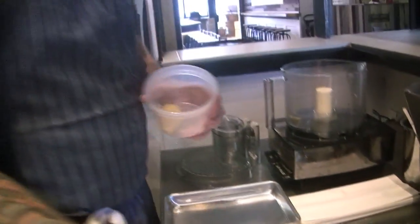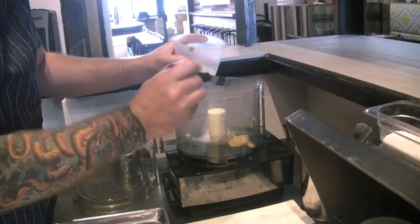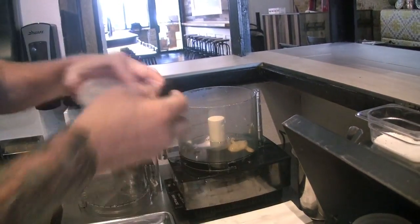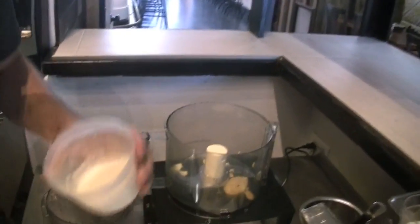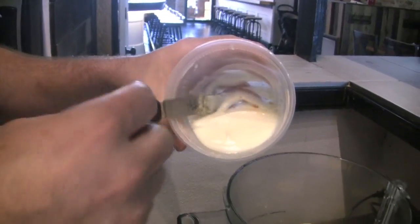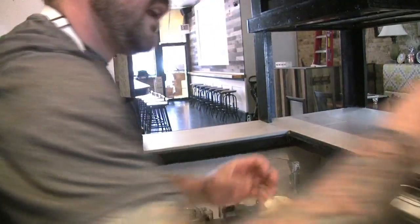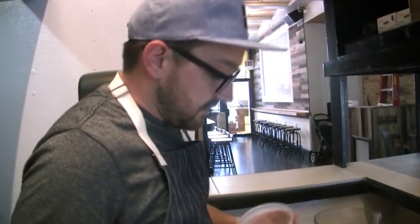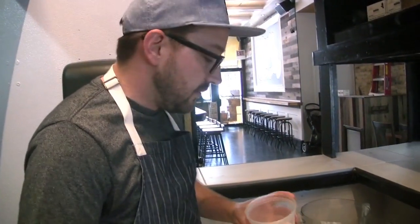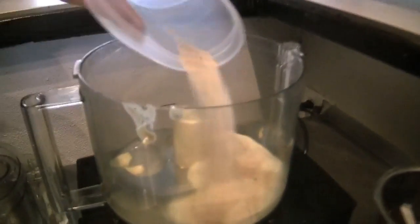We have some Dijon mustard, and then this is some yellow onion that I roasted with just a little bit of olive oil, salt, and pepper, pureed it, and then passed it through a fine mesh sieve. And then here we have a proprietary blend of herbs and spices — it's really just sugar, a little bit of dehydrated onion, and some cayenne pepper just for a tiny little bit of heat.